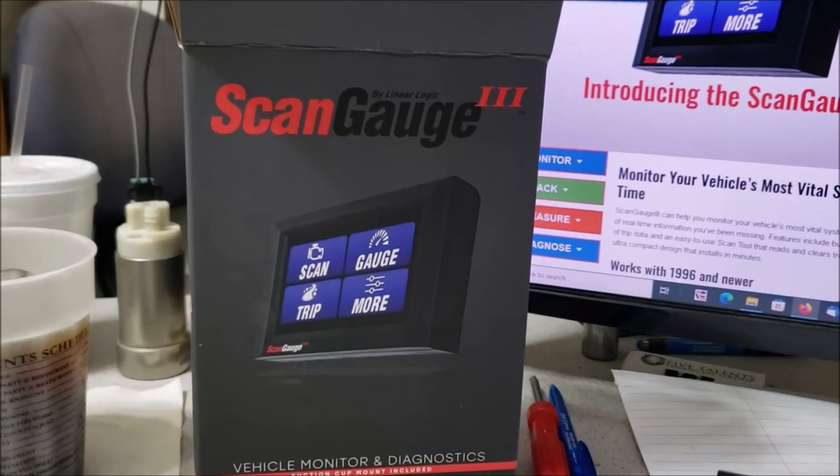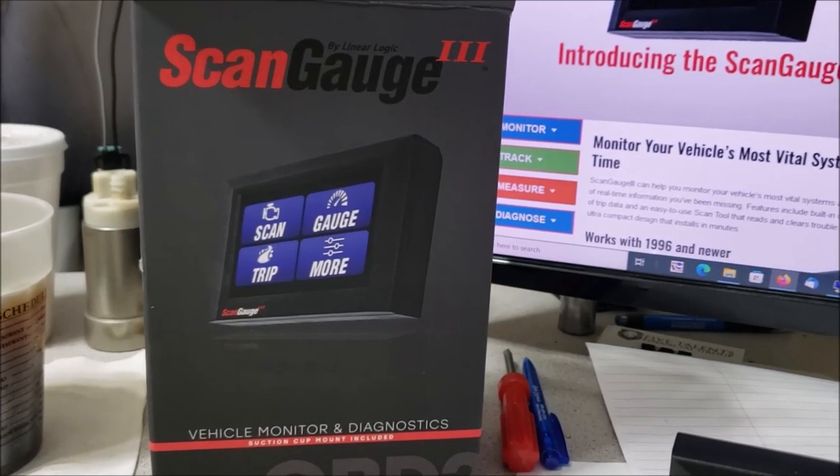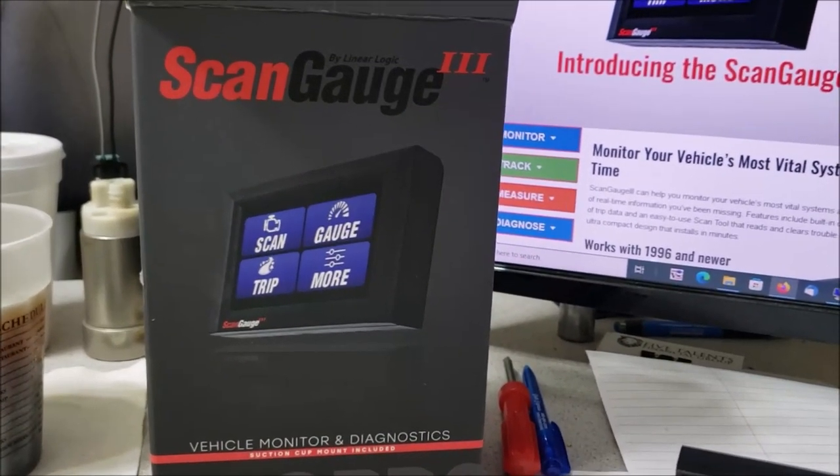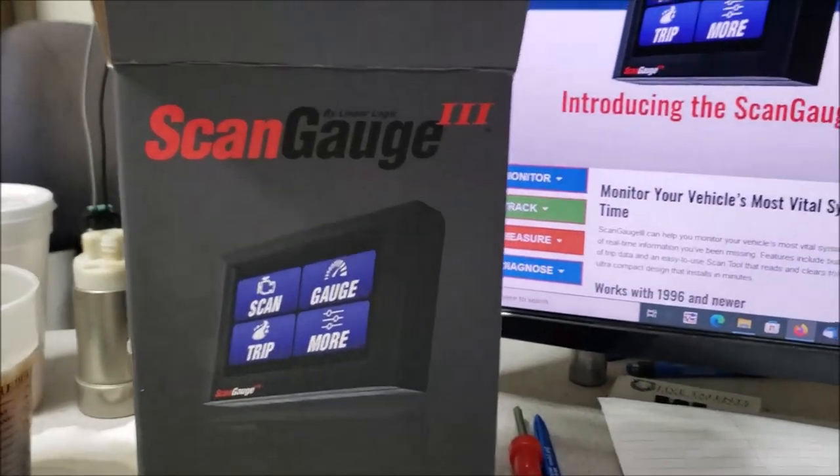Well, good evening. I've got a new video for you, but today we're not going to be repairing anything. I'm going to introduce something to you that hopefully will keep down the repairs in the future, because this is called the ScanGauge 3.